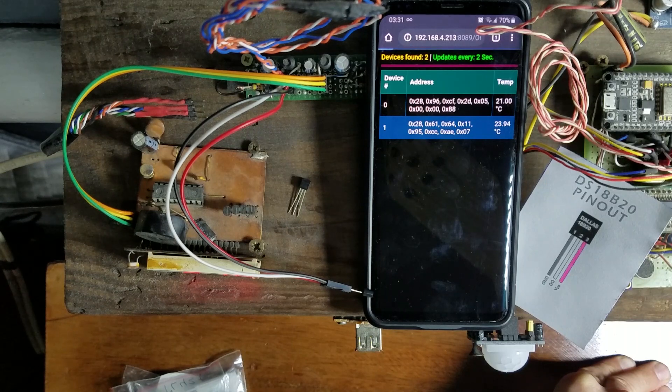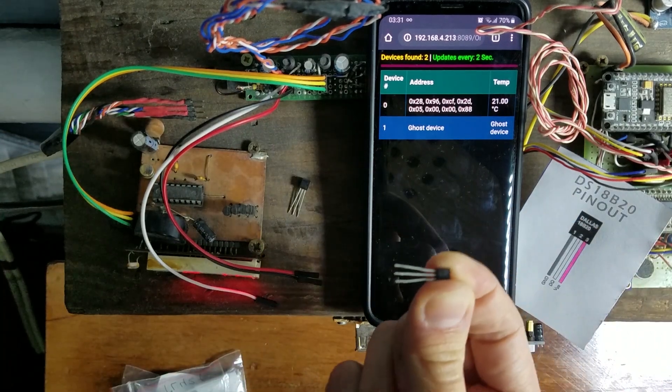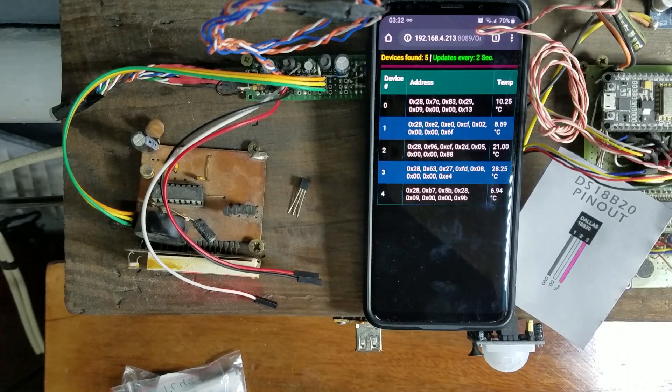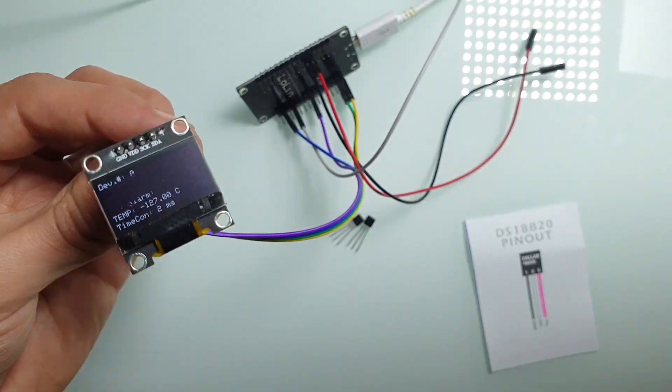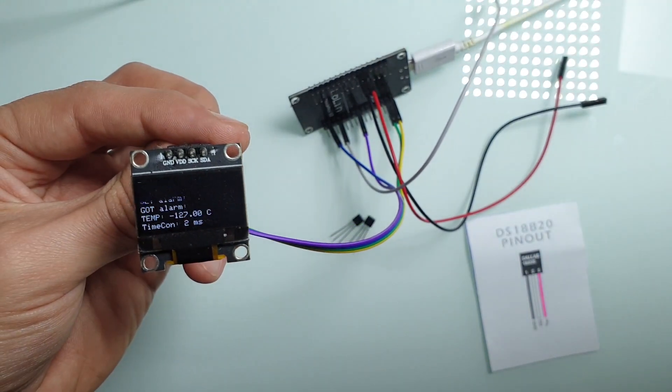But even after all this, I couldn't fully believe that Chinese managed to fake a pretty complicated digital sensor. Previously I thought if it's fake, it will not work at all. But I was wrong. So after some research, I built a fake sensor tester. Link to the code you can find in the description.